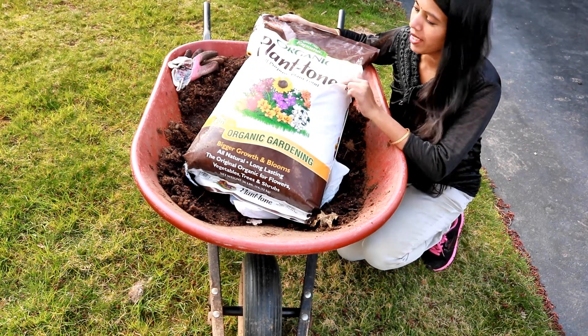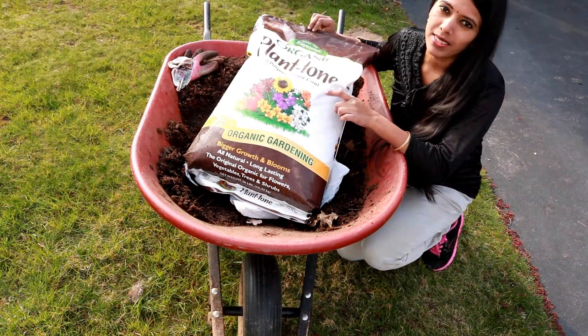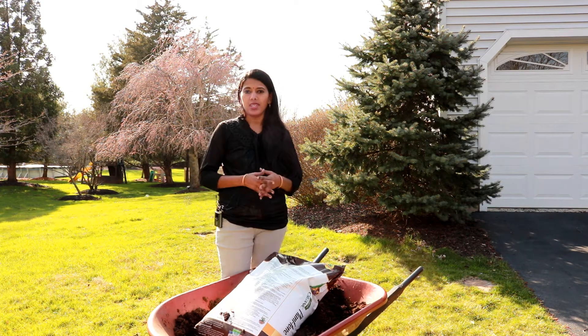I'm planning to use Espoma organic fertilizer. Most likely I'm going to use only Plantone today. Let me show you guys some of the basic things to look for in fertilizers. When you go to a garden center, you will see all these different kinds of fertilizers with different numbers and combinations.